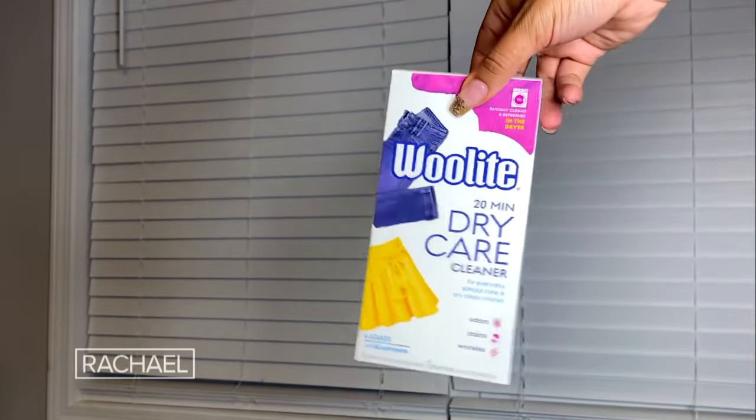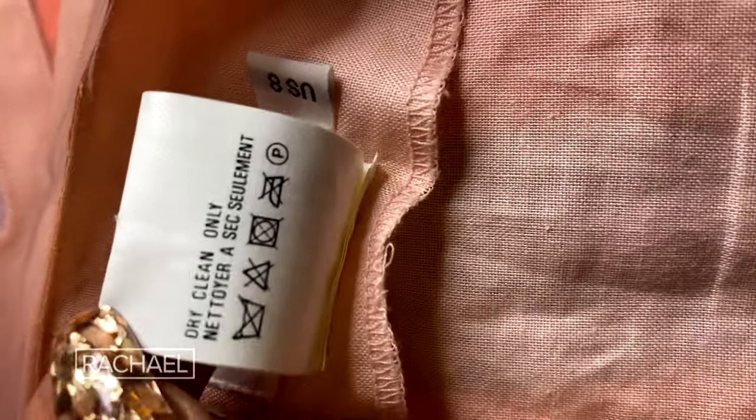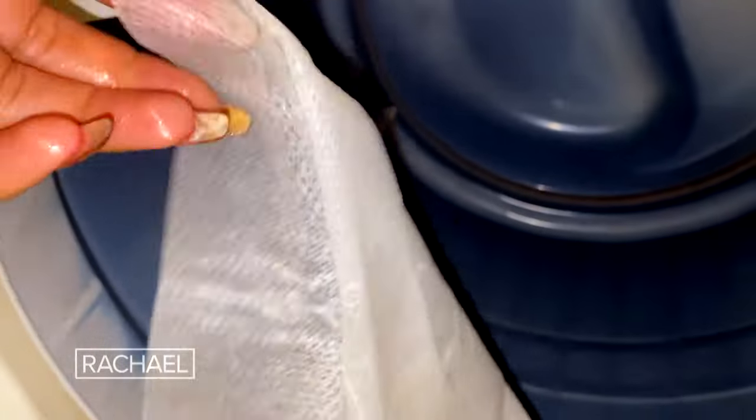You can always use an at-home dry cleaning kit. I use those mainly for items that say dry clean only — and a lot of times that's mainly what I thrift in a thrift store, like silk tops and blazers. Most at-home dry cleaning kits come with a cleaning cloth that you throw in the dryer with your items, and it sanitizes and cleans them in the dryer.